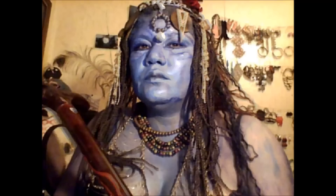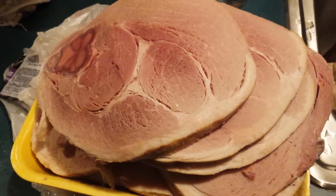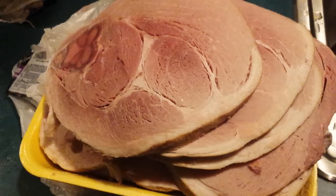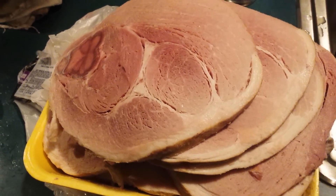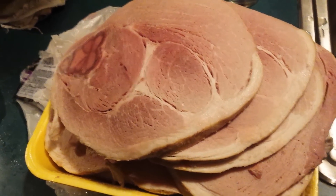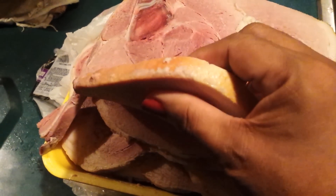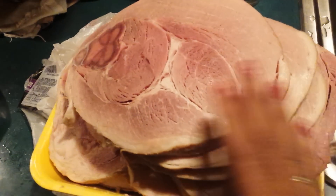Hello everybody, this is Val with 'This Is How You Do It.' This is the ham that I told you I got from the butcher — I had him cut it so that when I get ready to prepare it for Christmas, it will already be sliced completely through. This is the way it looks, that's the thickness of it, and I'm going to put it all together.